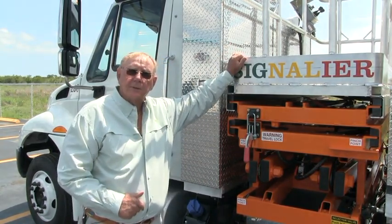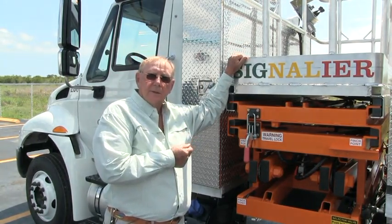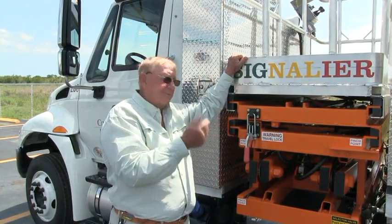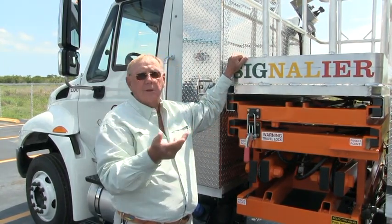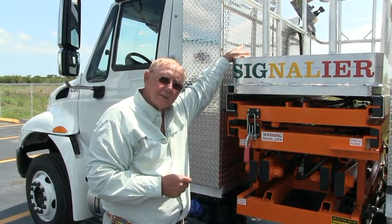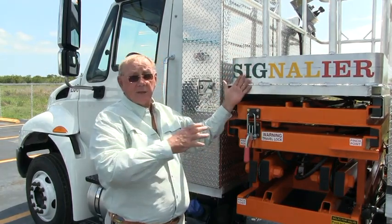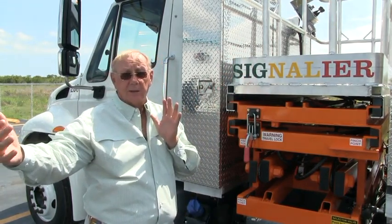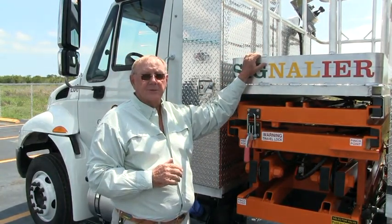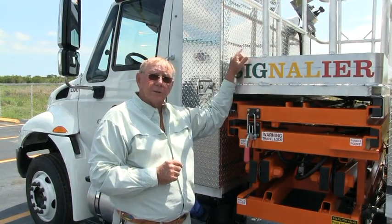S is for the scissor lift, L is the lift part, and T is for traversal. The traverse goes 12 feet to the right. This is a special unit that also comes another 4 feet to the left — that is an option, not standard. Our standard S-L-T-2112 goes 12 feet only to the right.